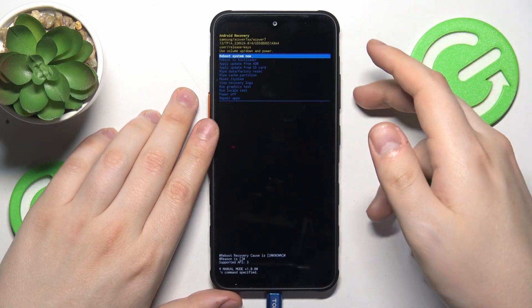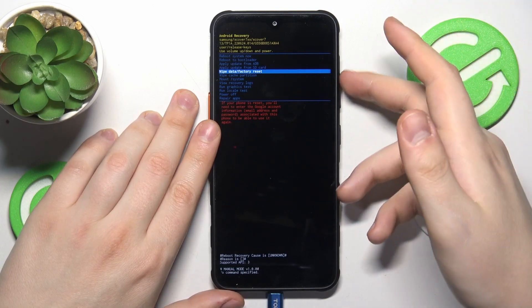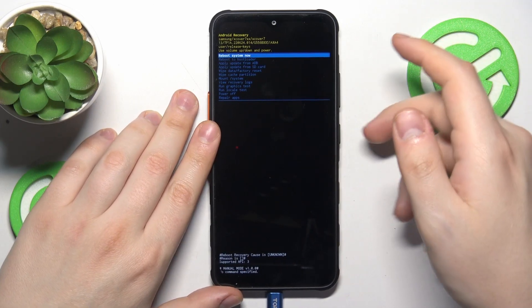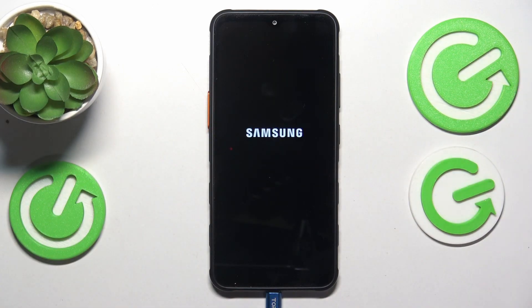From here you can do all sorts of procedures, but in order to exit, you will need to select the 'Reboot System Now' option, tap the power button to confirm, and your phone will simply reload to its normal operating state.